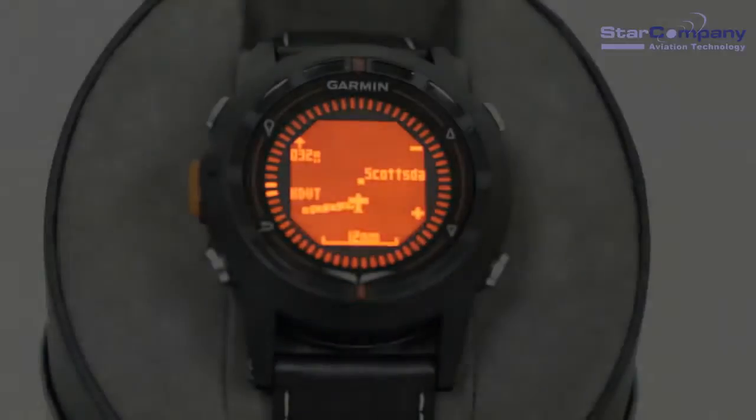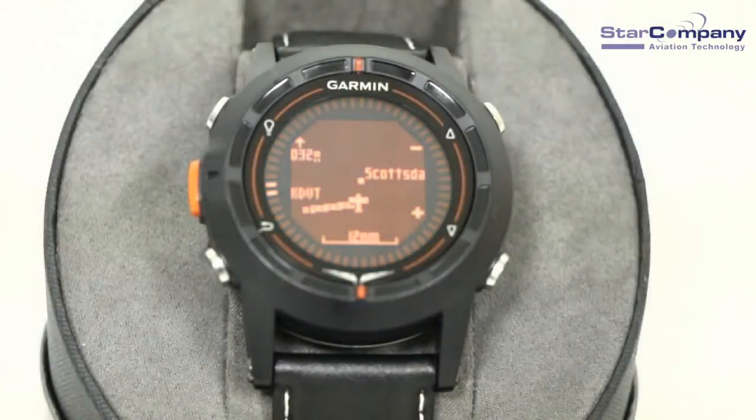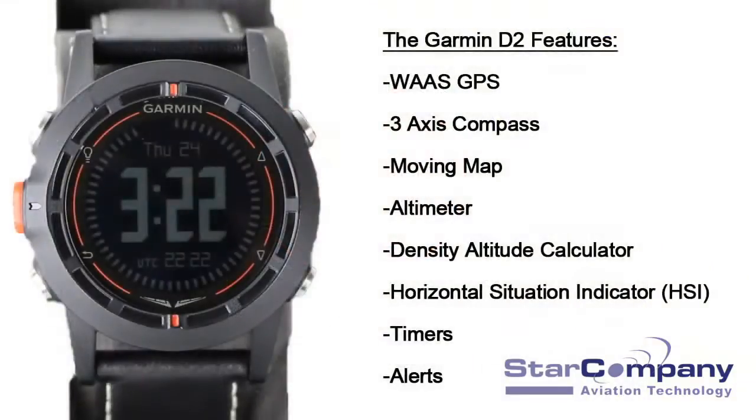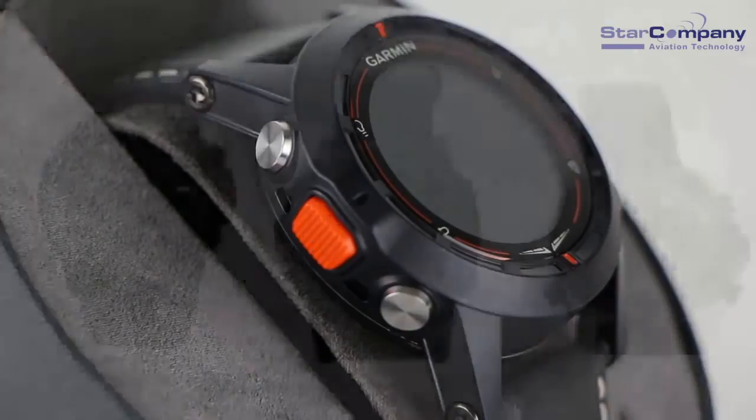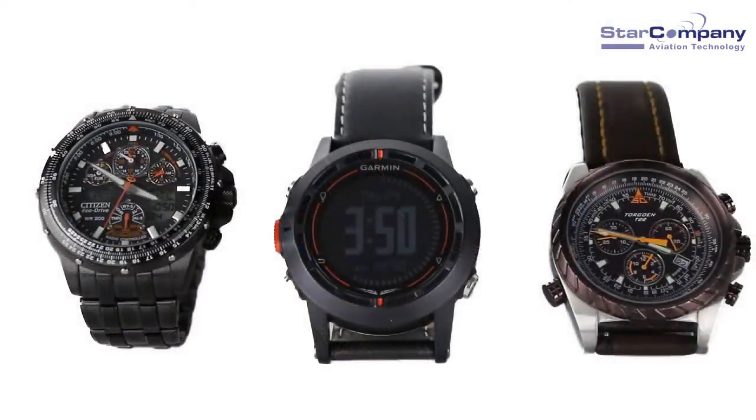The Garmin D2 Pilot Watch was built specifically for the unique needs of pilots. The D2 comes packed with features such as a WAAS GPS, 3-axis compass, and moving map with a worldwide Jeppesen Airport database. With a 1.9 inch diameter, the face of the D2 is similar to watches like the Torgan and Citizen Aviation watches.